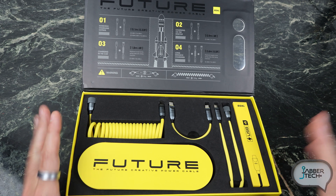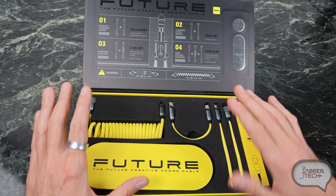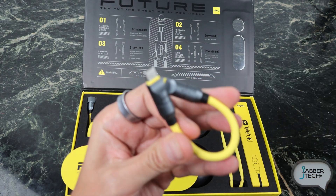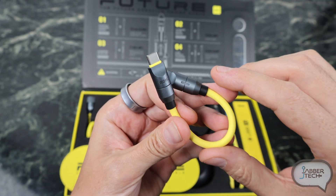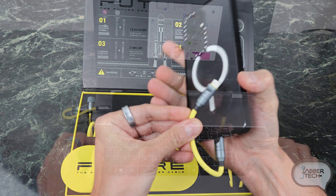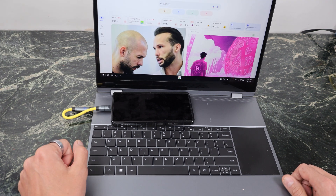If we take a look at the cable set you can tell right away this is premium just by the way that they box it. It is modular, so you can choose the perfect length whether you're just doing a quick transfer from phone to phone. Here's your USB-C to USB-C — this is going to be a 0.33 foot cable, which is really nice if you just wanted to plug in a phone to a battery bank, or even do a quick transfer with a laptop.